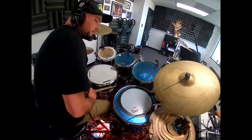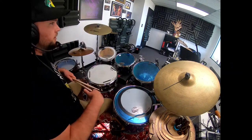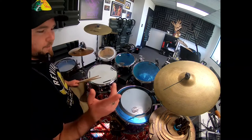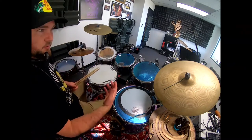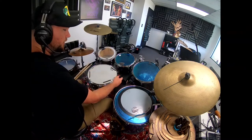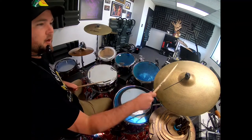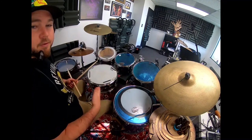This cowbell groove is just sixteenth notes, so if you can count that, you should be able to play it. It is definitely not for a beginner, but if you can count it and play some ghost notes and all that stuff. And if you have a cowbell, I highly recommend you mounting it here. If you don't, you can still play this on the bell — even the hi-hat has a groove. So it's pretty cool.